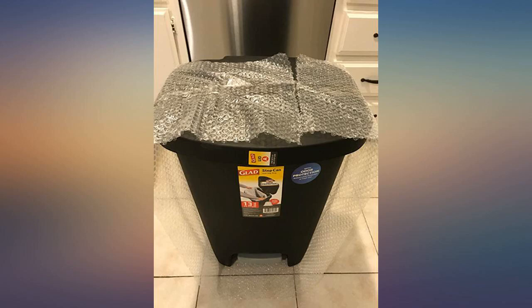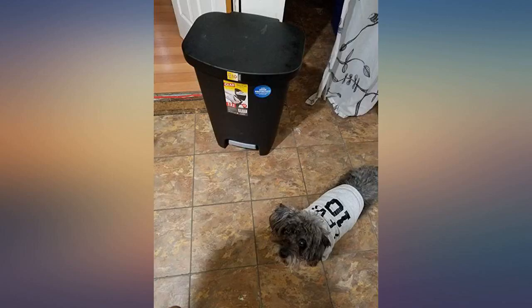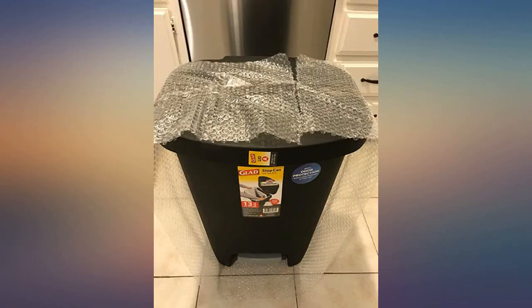I've gone through two automated trash cans so far in my kitchen. One was far too large and the trash would start to smell before filling the trash bag. The other had a small opening and didn't open regularly. Decided to purchase a simple manual trash can and have been happy with everything so far. 13 gallons is the perfect size and the lid opens without fail with a simple step. Highly recommended for the price.